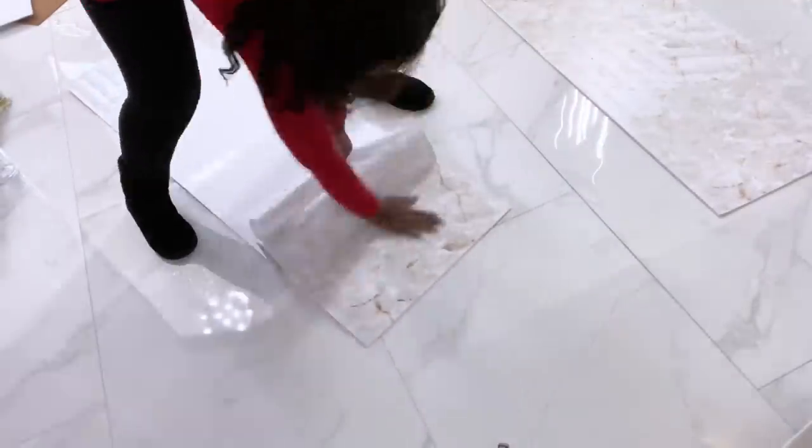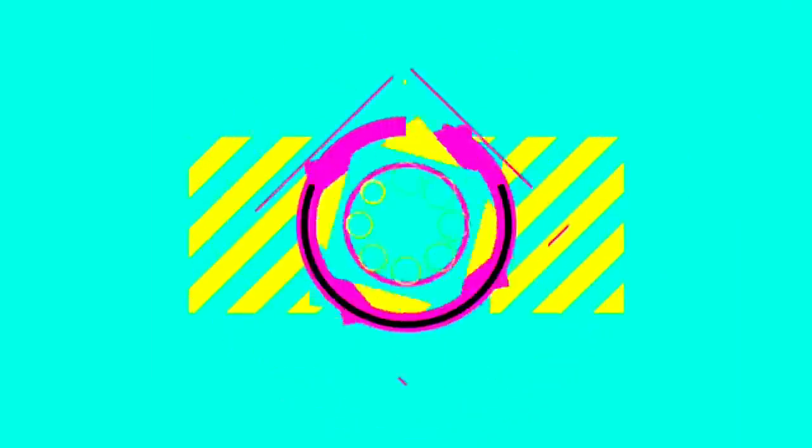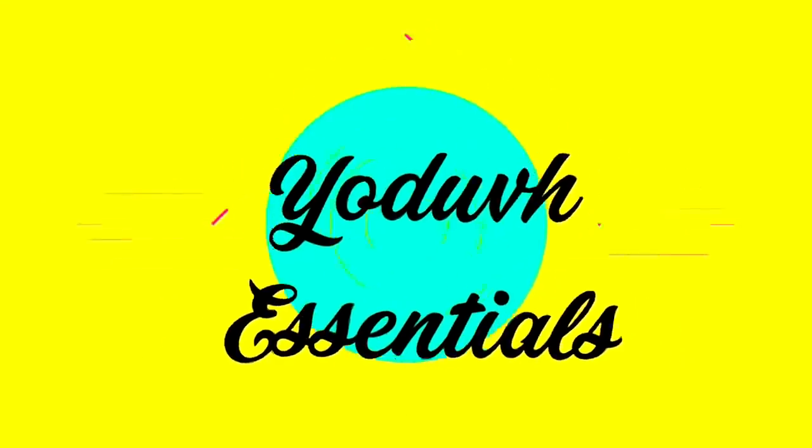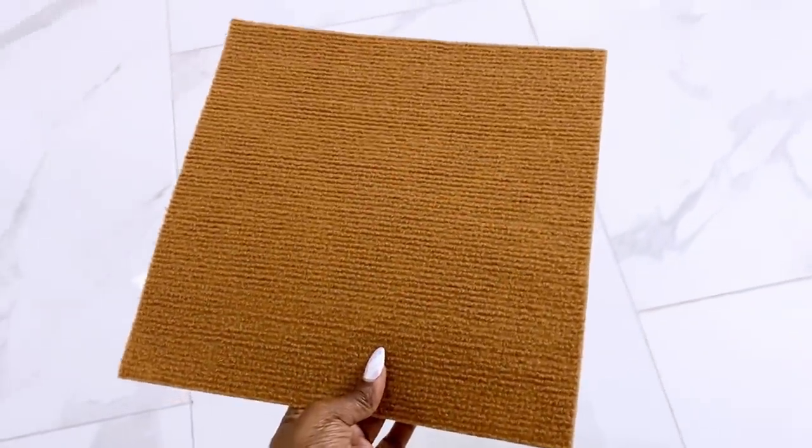How to turn everyday basic items into a headboard! Hey guys, YouTube Essentials here. For today's video,